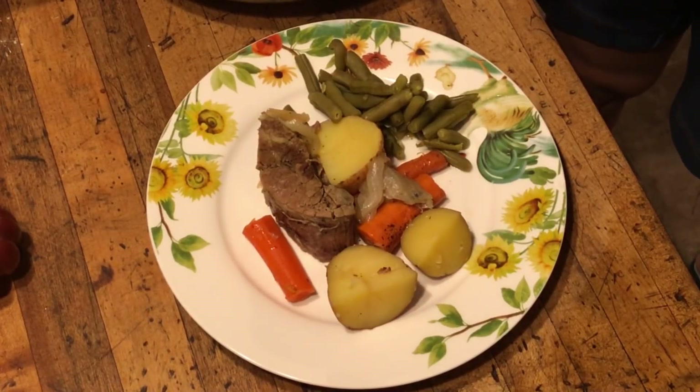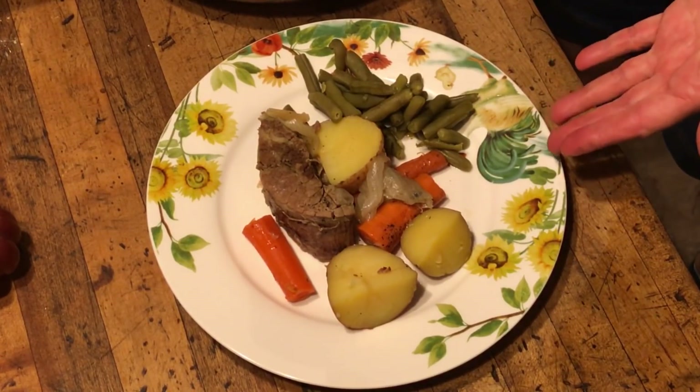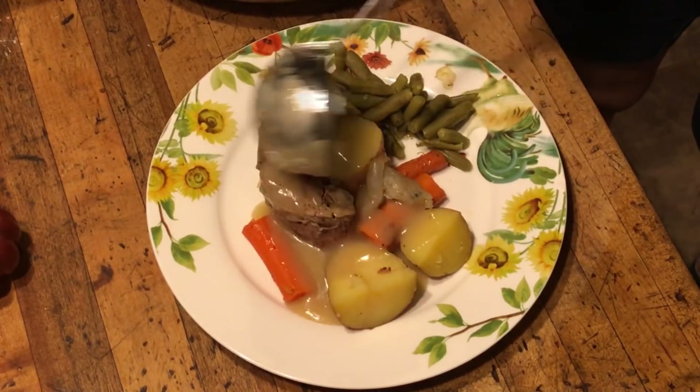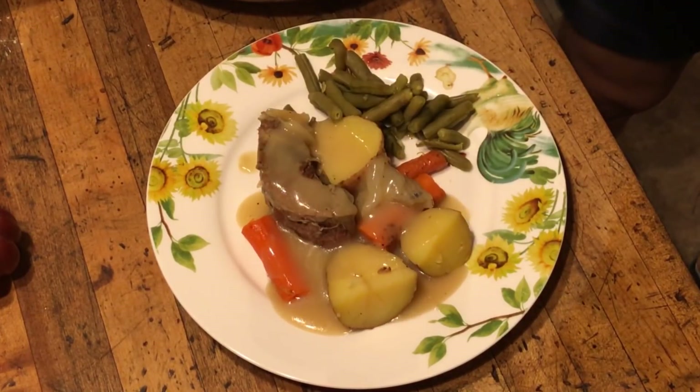We've got our plates served up. This is my daughter's favorite pot roast and both my kids' favorite meal. My son loves canned green beans, seasoned with a little bit of salt, pepper, and garlic. We're going to ladle our gravy over the top and we are ready to eat. Looks delicious! Thanks for joining us. My daughter was home and that's her favorite dish, so my wife stepped up and made pot roast for her while she was home from college. If you enjoyed the video, give me a thumbs up — always appreciate that. Remember to share us on your social media, tell your friends about us here on Texas Style Cuisine, and we'll see you down the road.